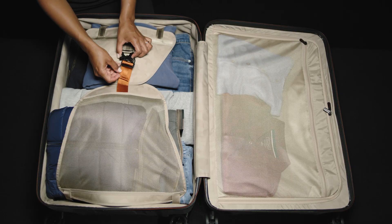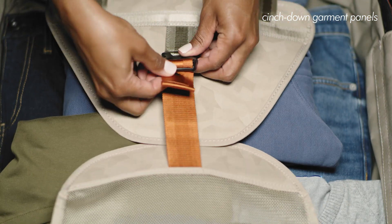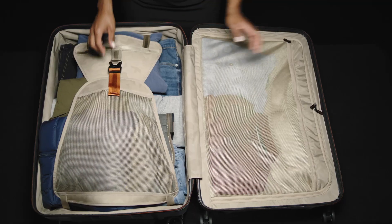The main packing base of the bag features wide mesh cinched-down garment panels with a simple single-strap buckle closure to secure clothes in place, minimizing shifting in transit and reducing wrinkling.